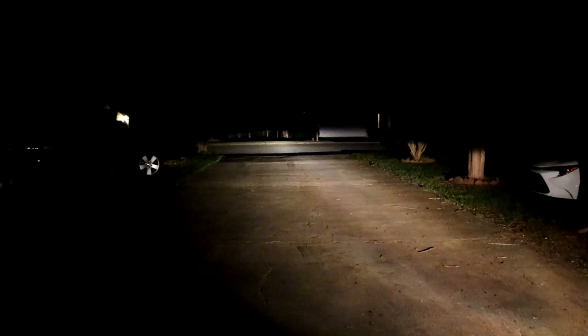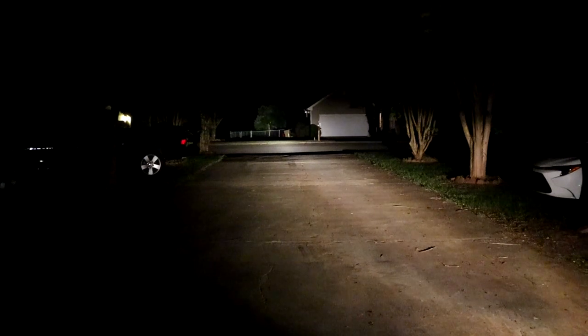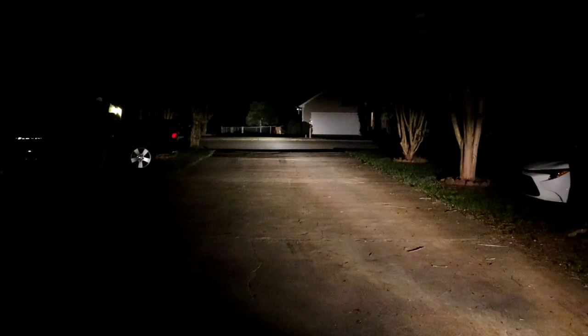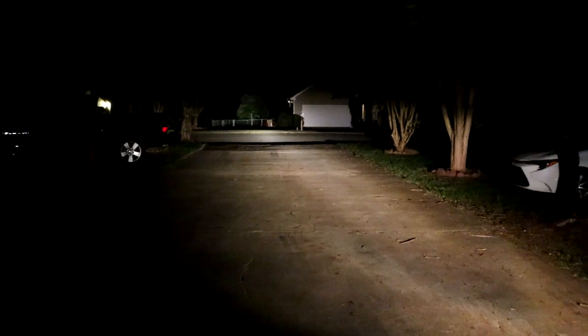Alright guys, now it's dark time, and this is currently the factory headlight bulb out of the Durango that you're looking at — that is the regular headlight beam. We're going to activate the high beam real quick. That's the high beam with the factory bulb. Now we're going to test the new Novesight bulb which is on the driver's side, so we're going to see what that looks like real quick.